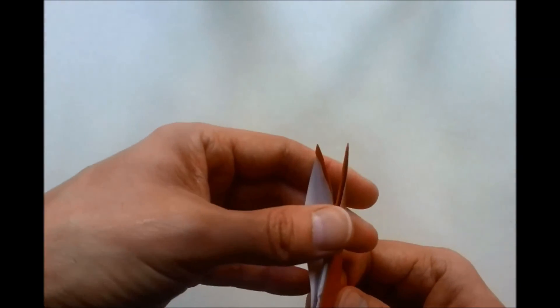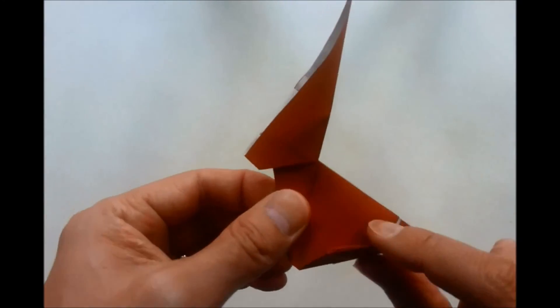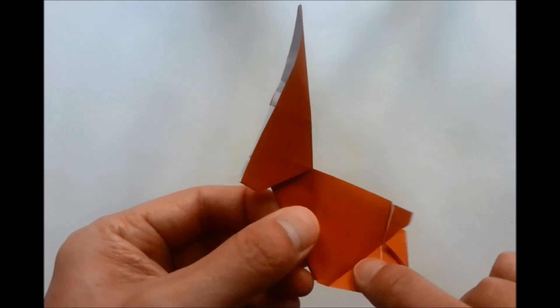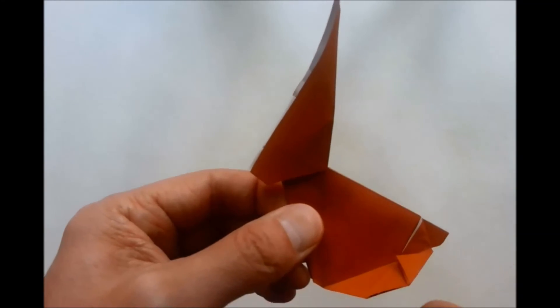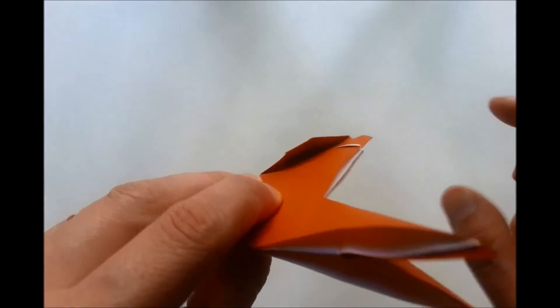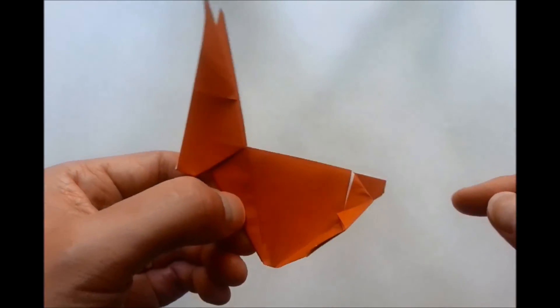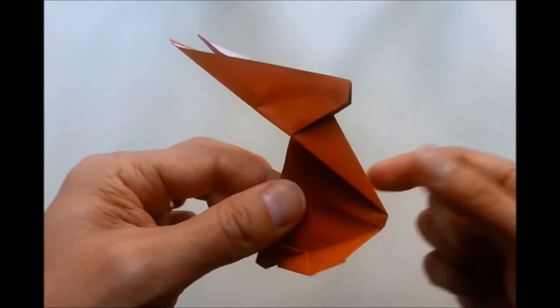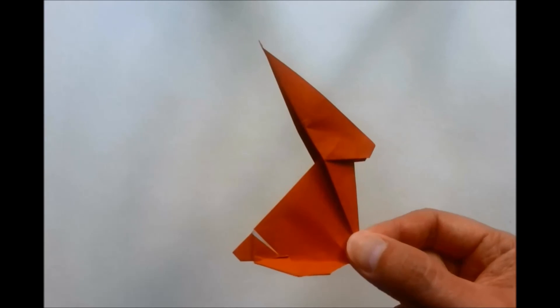So it opens up — there's one ear and there's the other ear. We then pull these sections so this section here points out towards you. Likewise on this side, so they are perpendicular to each other. And there is our origami rabbit. Thank you for watching.